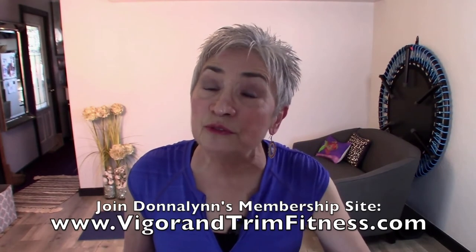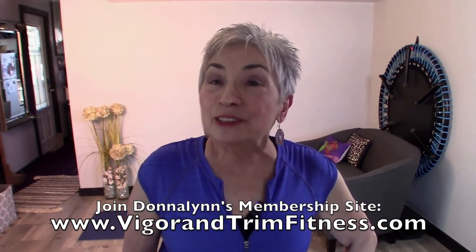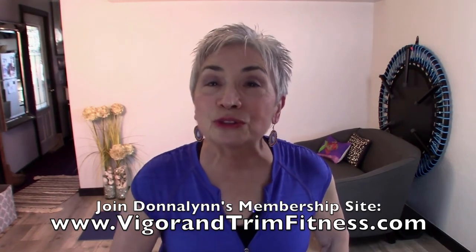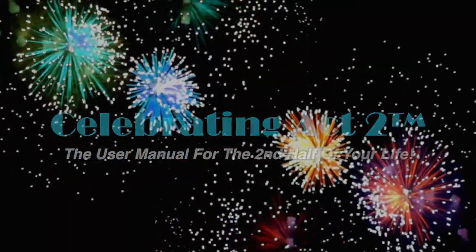Make sure you get some beans in your food this week. I do this to keep you healthy and strong. I want to invite you to our new site called Vigor and Trim — it's a membership site for fitness and health for those of us over 50. For more on Celebrating Act 2, visit our webpage, follow us on Facebook, subscribe on YouTube, and tell your friends. Celebrating Act 2 is the user manual for the second half of your life.